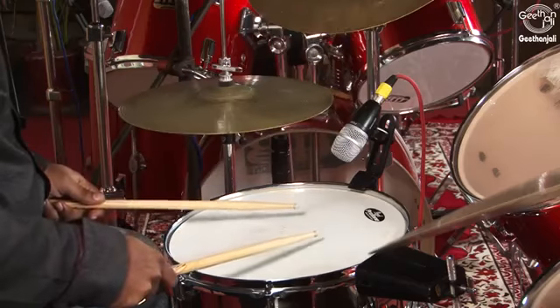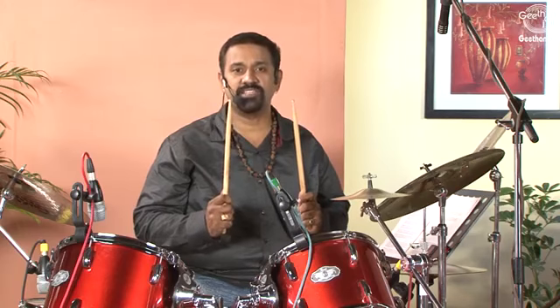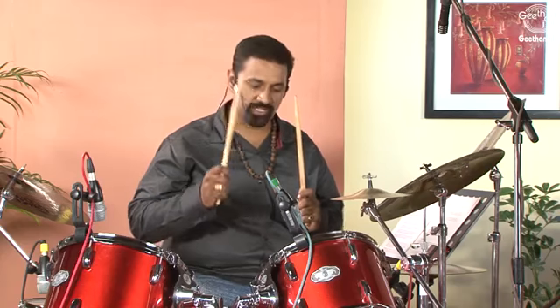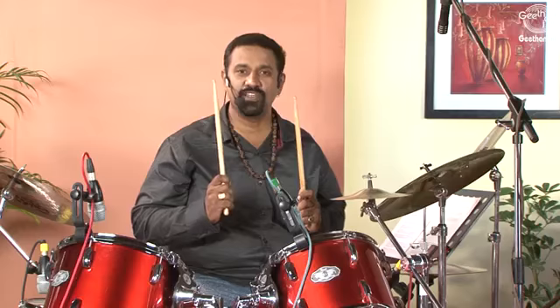Striking the drum. Place the tip of the sticks on the drum and keep your elbows slightly away from your body. Now raise your sticks so that the tips are pointing upwards. Snap the right hand using only the wrist in one smooth motion — bring it down, strike the drum, and return to the original position. Follow the same process for the left hand.